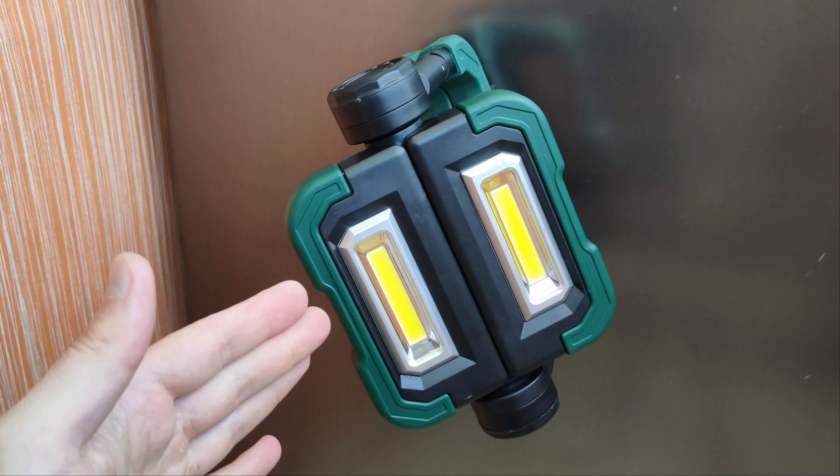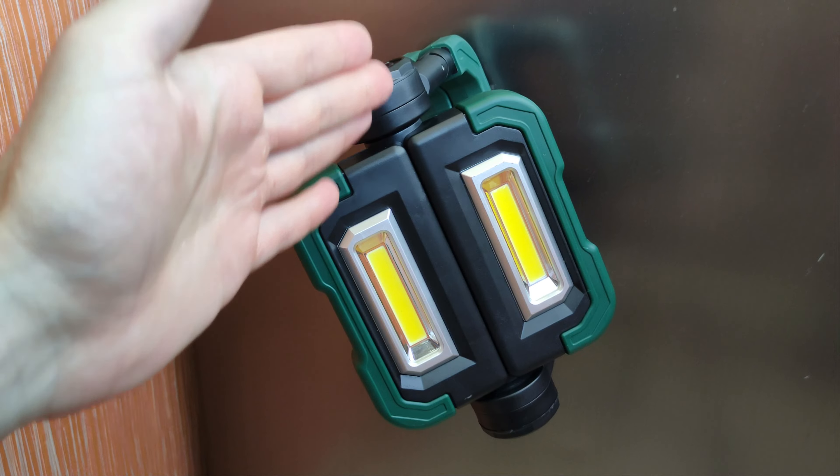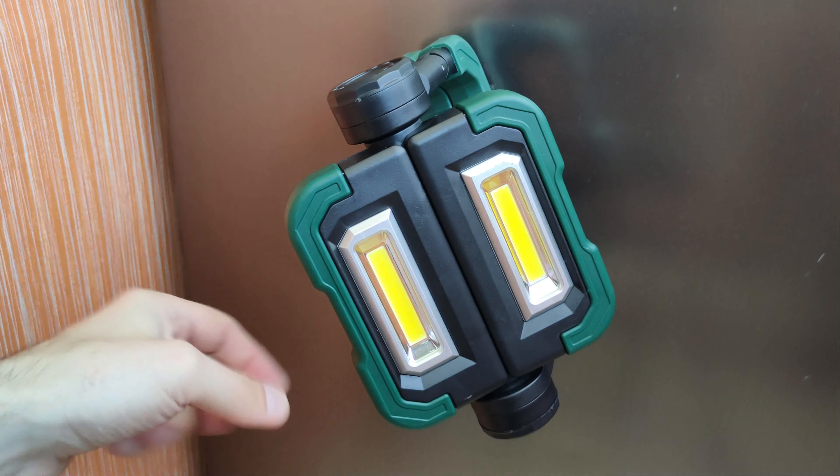The pivoting system is pretty cool and you can easily attach the device to a magnetic surface and then rotate the two lights in any direction you want.